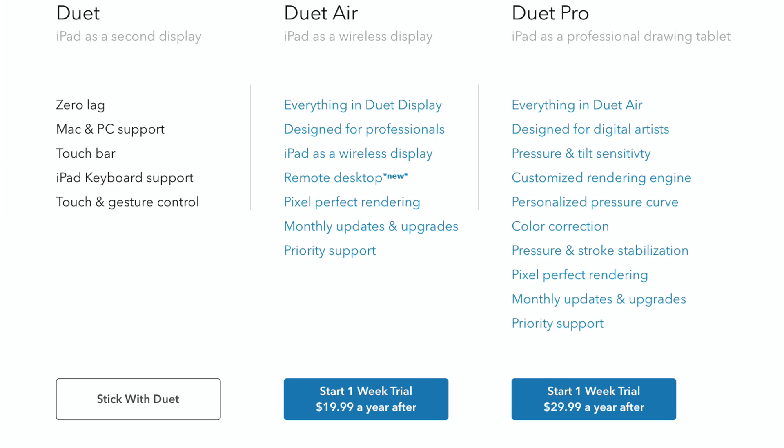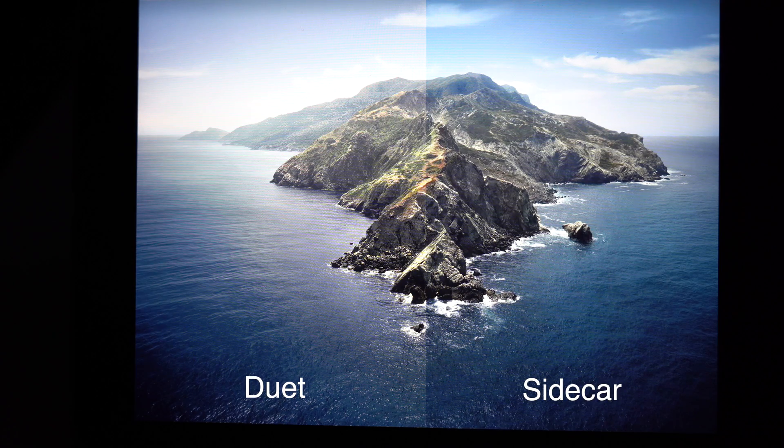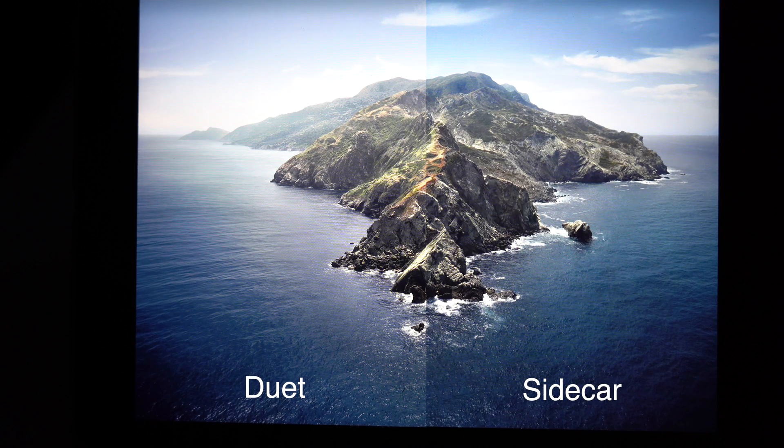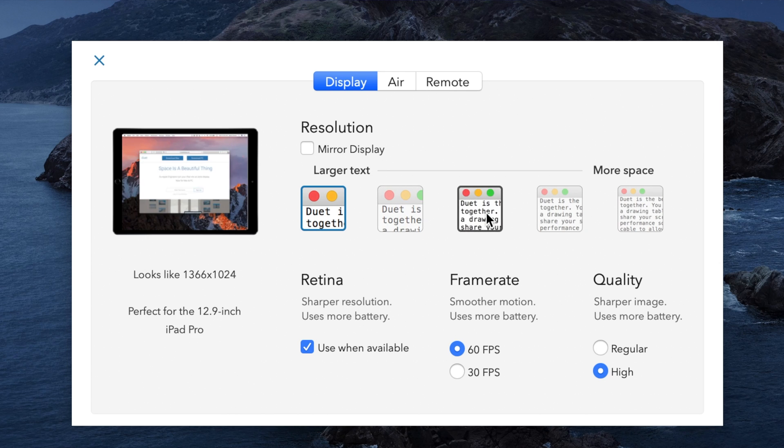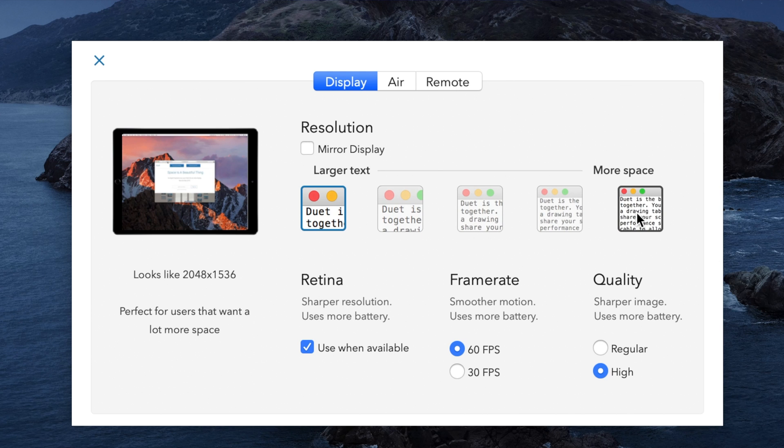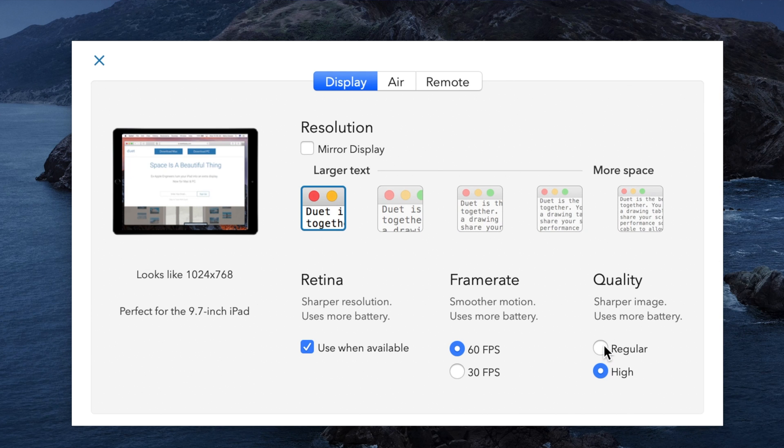On the other hand, Duet Display requires a wired connection from your laptop to your tablet, unless you pay for the $20 a year air subscription plan, which is frustrating considering you already paid $10 for the app. The image quality is just as good as Sidecar on its highest settings, except the colors are a little more washed out in my opinion. Duet Display does let you choose what resolution you want your iPad to use, as well as the frame rate and energy efficiency settings on both Mac and PC.